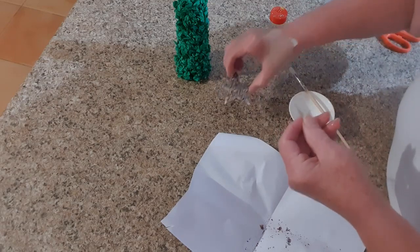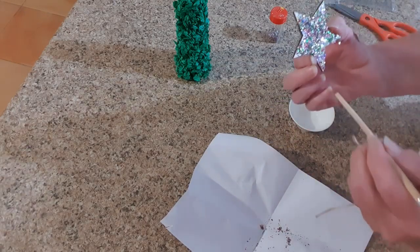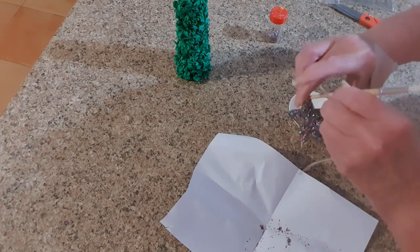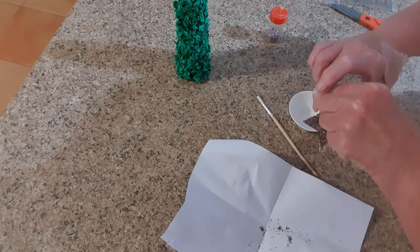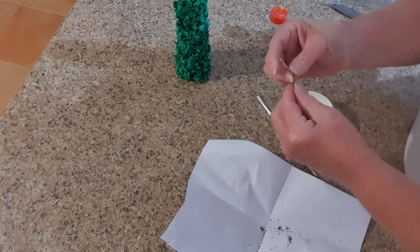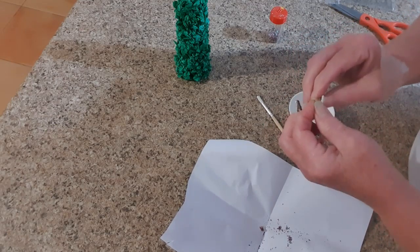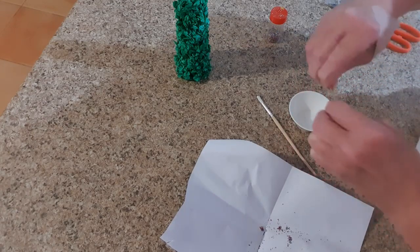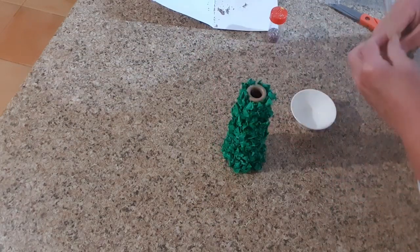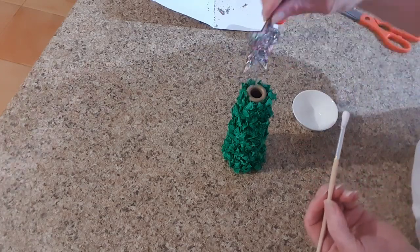Now what we need to do is put our string through the hole and tie it off. If you don't want to hang this, then you don't need to have the string. Now the next thing — I'll just move that paper out of the way and bring back our little tree. We'll get some of our glue and just glue this star on top. This glue dries clear — this is PVA glue. So just liberally putting it on there, then sitting our star on top. I'm going to take that away and lean it against something so it's secured, and let that dry.